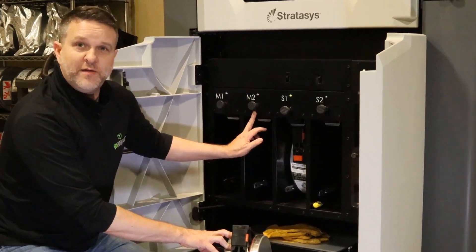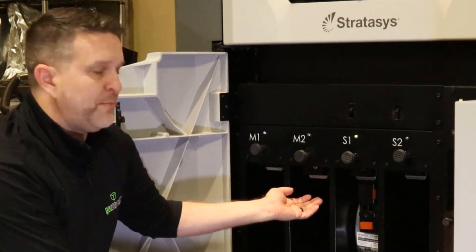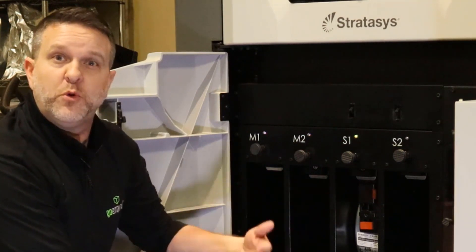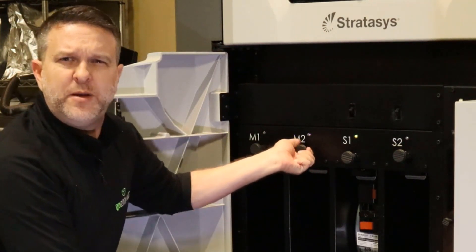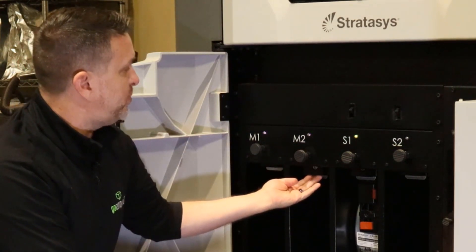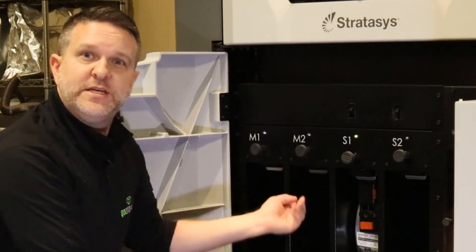Now stepping up to your drive blocks. Your drive blocks can be engaged by pulling this pin — that will drop the drive block down. The EEPROM chip will then be engaged to the drive block and it will read that canister of material. Upon pushing these back up, this can be a little cumbersome, so a trick we've learned is just put your finger on the block and push it back up. Very easy to engage, very easy to disengage.